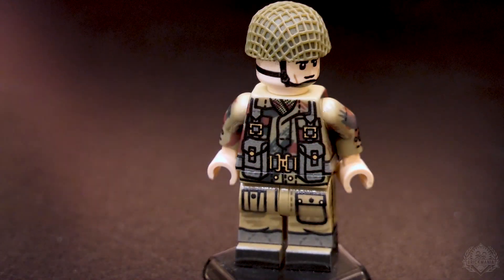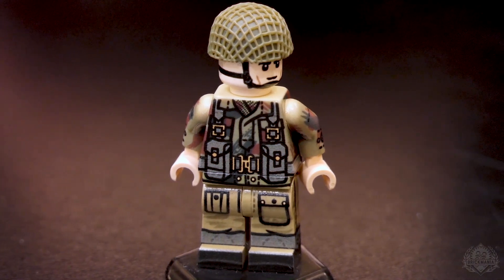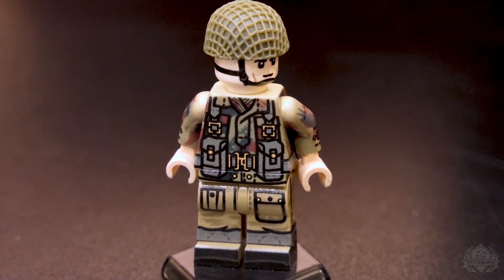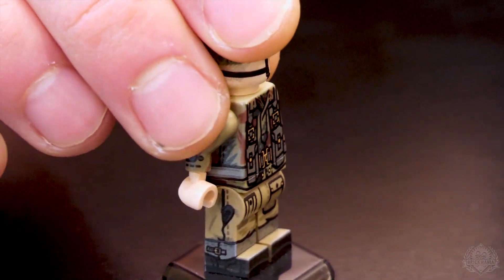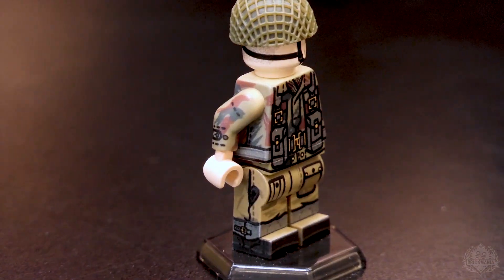This is originally on a tan minifigure. What I was finding is we originally did it with a dark tan, and I thought it was just getting a little bit too dark compared to what the actual Denison smock was. I think the real one's pretty saturated — it's a bit more on the olive-ish, yellowish color. So I thought starting with a tan base color would let me get a bit more accurate color.